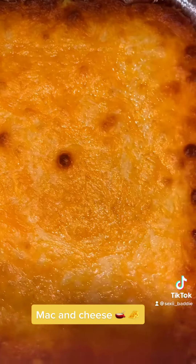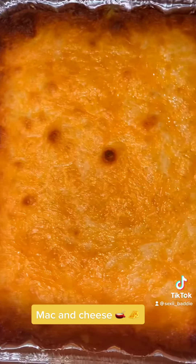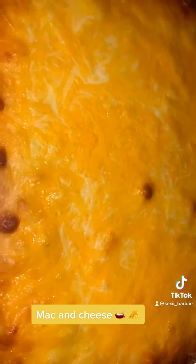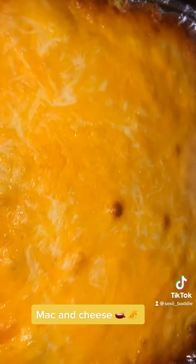My family absolutely enjoys when I make my macaroni and cheese — it's one of my favorite things to make. They know when I'm coming, I'm coming with my mac and cheese and my potato salad, because those are my favorite things to make. Let me know how you make yours!